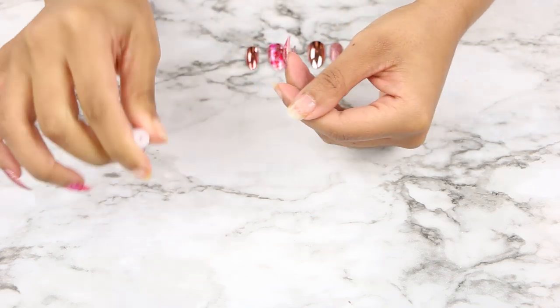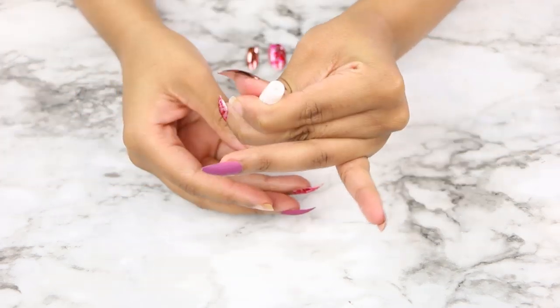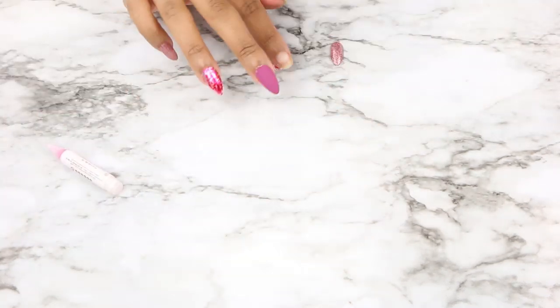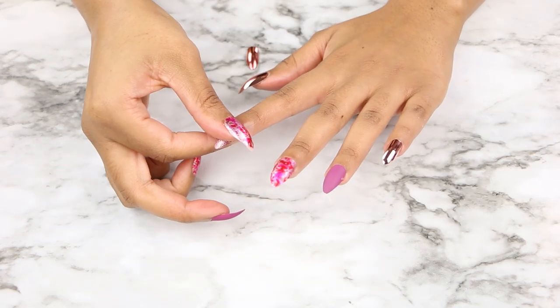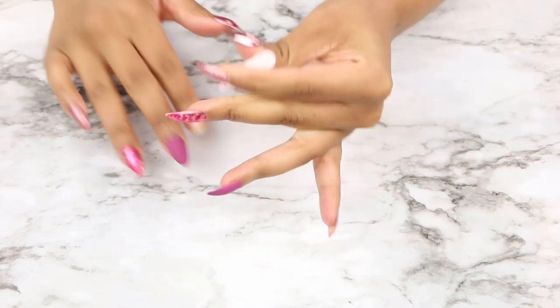Nail glue has gotten so much better over the years! After the nail set onto my nail with the glue, these things are secured. Nail glue is so much better than when I was a kid — back then if you applied press-ons with a little girl kit, those things popped right off like 30 minutes later. Am I right or am I wrong?